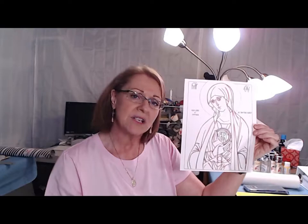You should be able to get this color reference copy from my website, which is iconapprentice.com. And then there is also the line drawing — you should be able to download both of those. If you have any trouble, you can let me know.